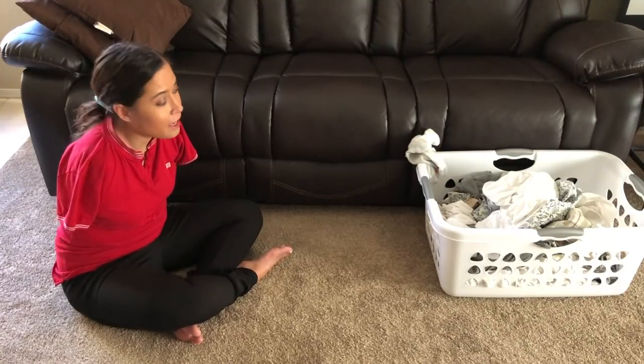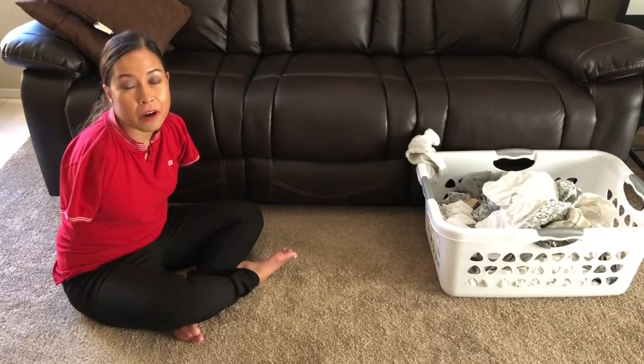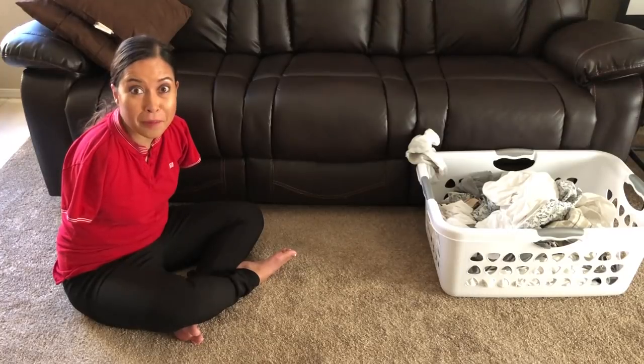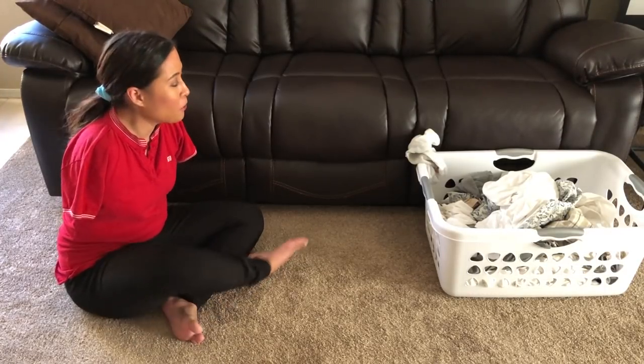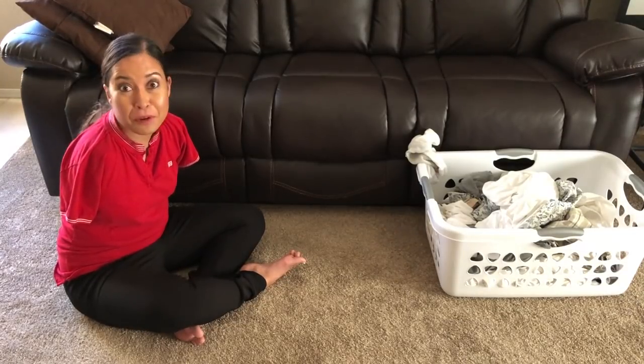Welcome back to Life with Feet. I have a whole load of laundry to do, and I thought I'd share with you how I've learned how to fold, but specifically how I've learned how to roll up socks. I remember very vividly as a kid learning from my dad how to roll socks the military way. So here's how you can do it with your feet.